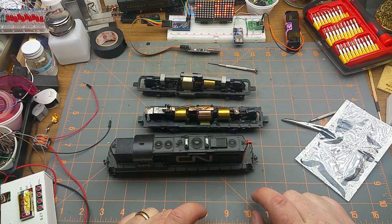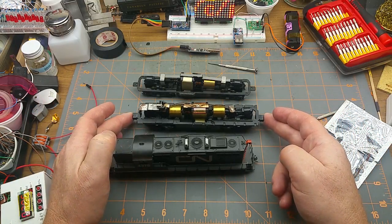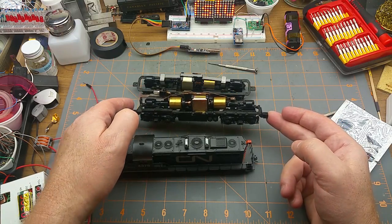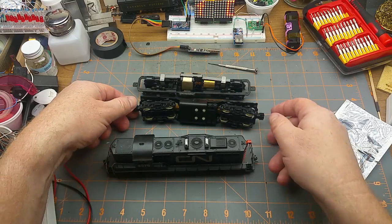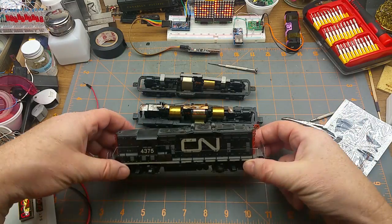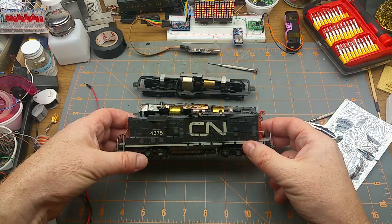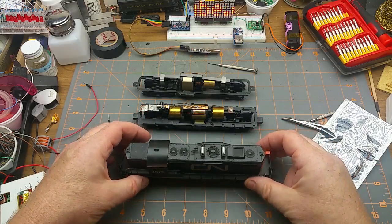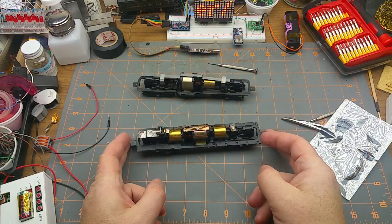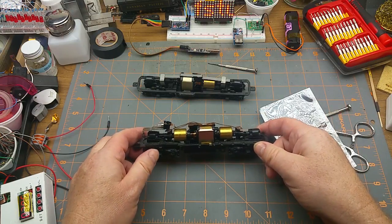This is something I promised to do quite a while ago and never got around to. This is a good opportunity because I've got a few GP9 Athearn chassis that I bought at the train show a couple months back — the exact same chassis that's underneath this locomotive. I'm going to use this bare chassis to install a decoder and show you how it's done.